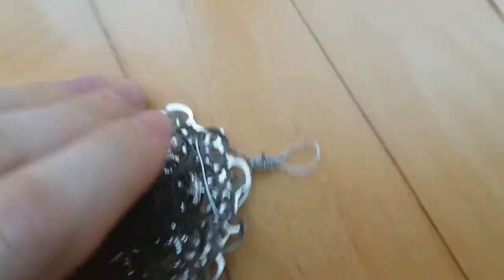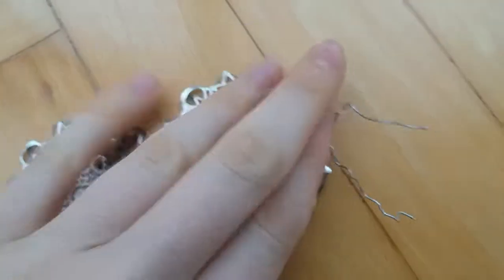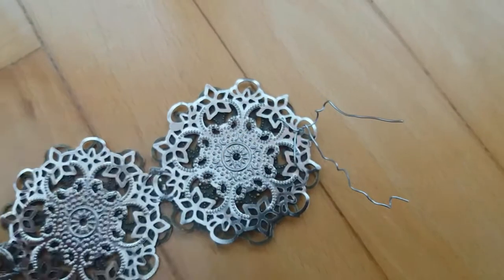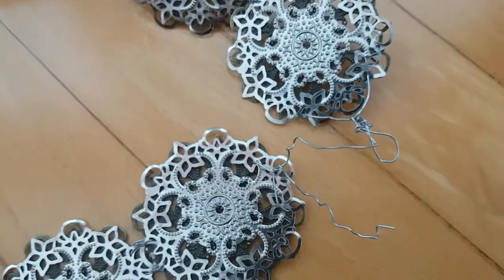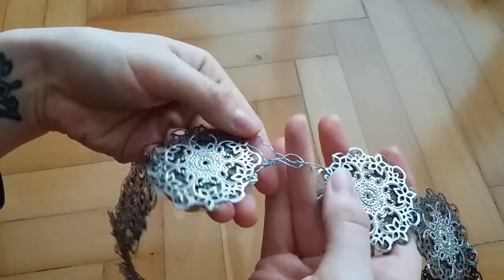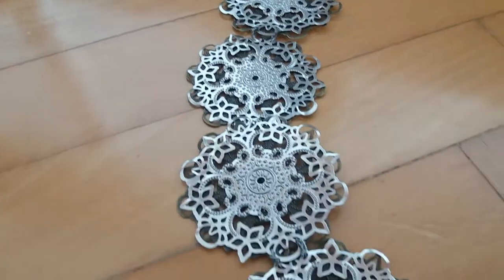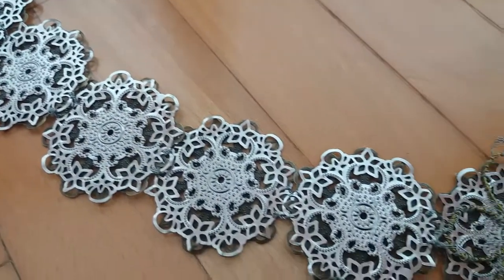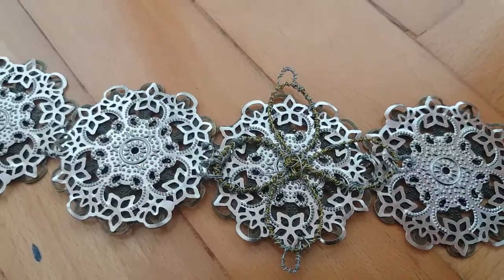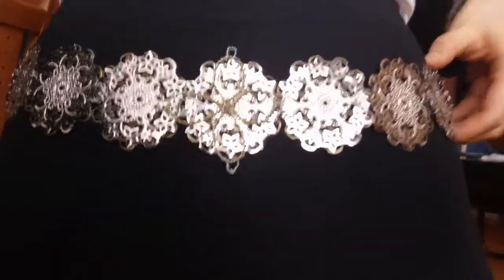I also added this very primitive closure — a bit of wire on both ends. Now this metal belt doesn't look 100% identical to the original, but I honestly love it so much and I think it comes very close. It will still capture the spirit and the essence of the garment, and at the end of the day that is my goal.